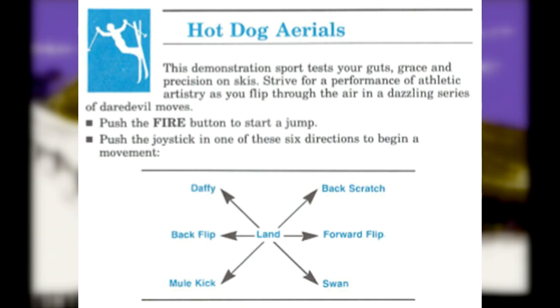This demonstration is to test your guts, grace, and precision on skis. Strive for a performance of athletic artistry as you flip through the air in a dazzling series of daredevil moves.